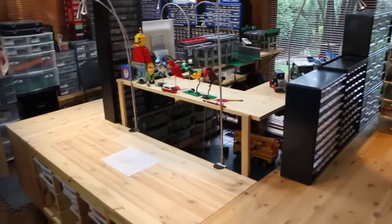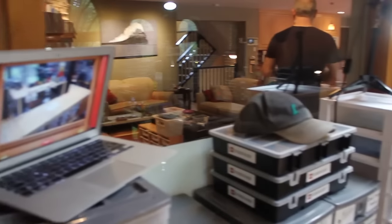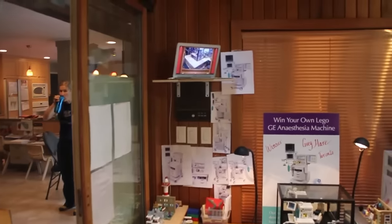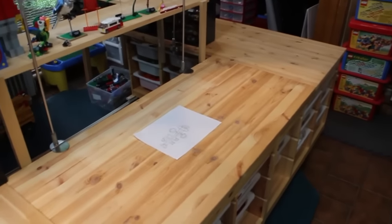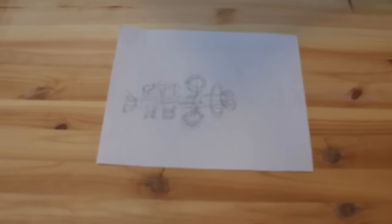This is the build environment that we are going to be building our spaceship in. We have some webcams set up to capture some time-lapse footage. We're gonna do it in 24 hours. There are no instructions — it's gonna come completely straight out of our heads. And I think the finished ship is gonna go right here, and this is basically what we have to start with.